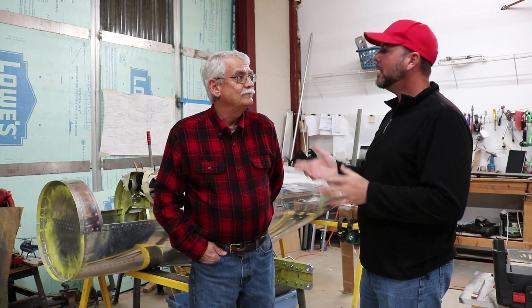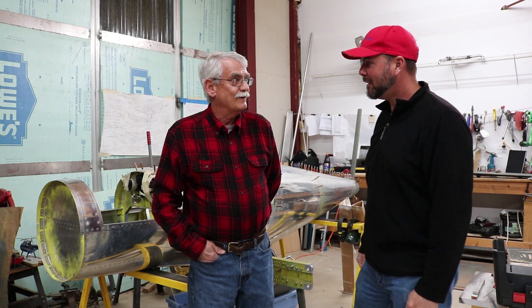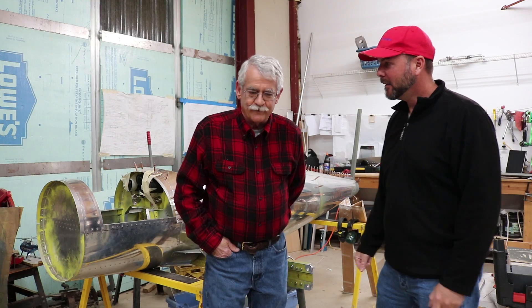Today we're here with Bob Thayer, and he's building the Hummelbird. If you could tell us what made you decide on building this aircraft, where you're at with it, where you plan to be, and what your mission is — I've been working on this project for a grand total of a little over 10 years now.